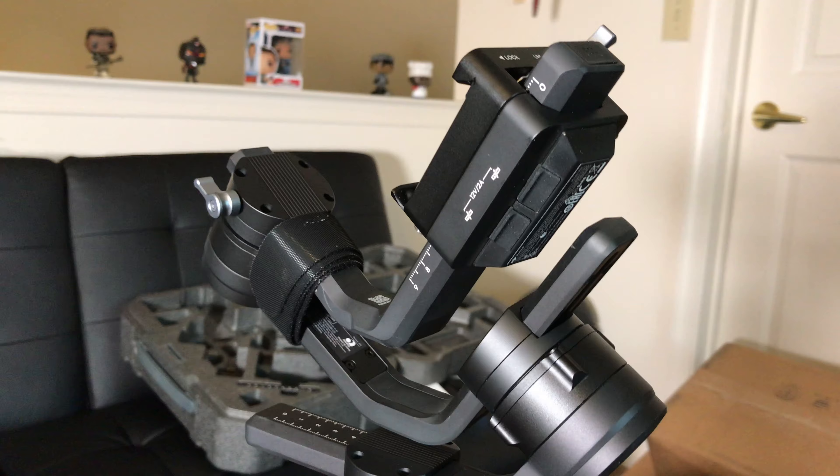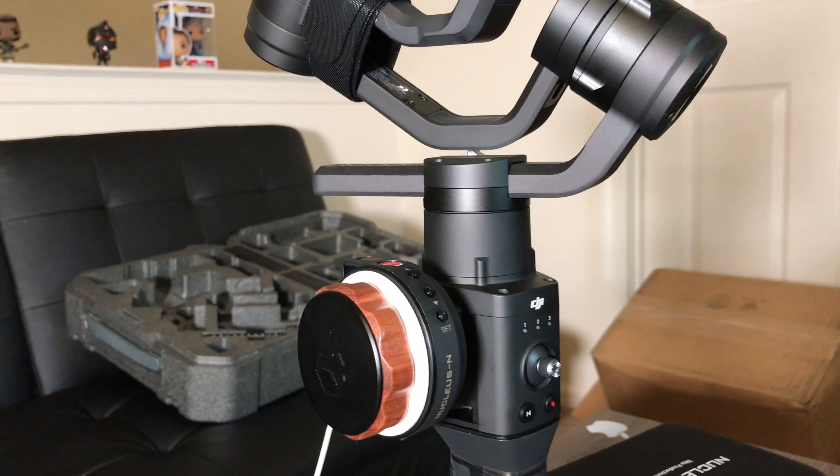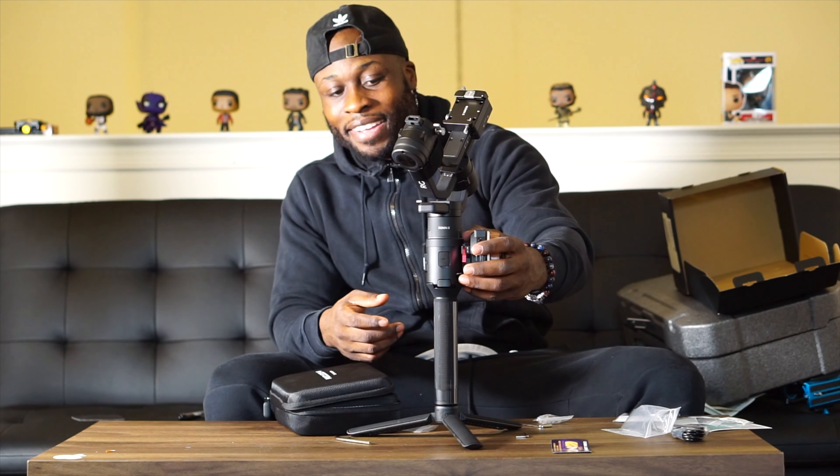Once I get everything set up and going, I'll definitely keep you guys posted. If you guys have any questions, comments, or anything like that, leave them in the comments below. Even if you have something you can teach me, or anything you want to know — leave it in the comments. Until next time, thank you for watching. Leave a like, don't forget to subscribe, and I'll see you guys on the next video. Stay creative.